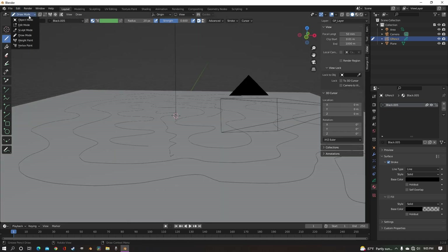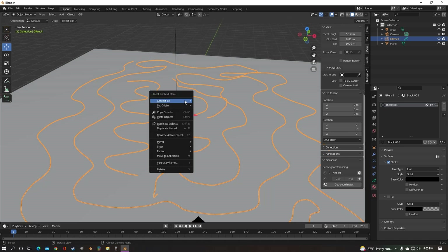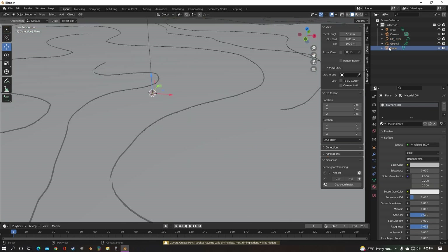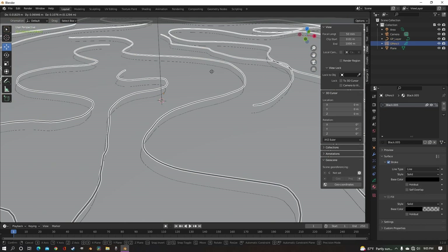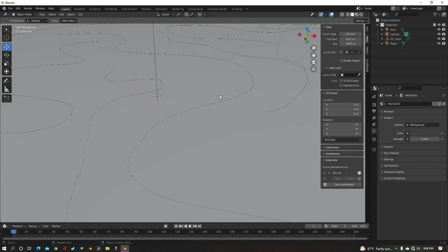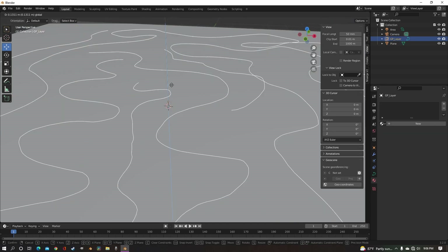Now we're going to go out of draw mode, back to object, and with it selected, we're going to right-click, convert to Bézier Curve. Now we need to select our grease pencil — the actual lines — and just delete that because we don't need it anymore, because now we actually have this curve.